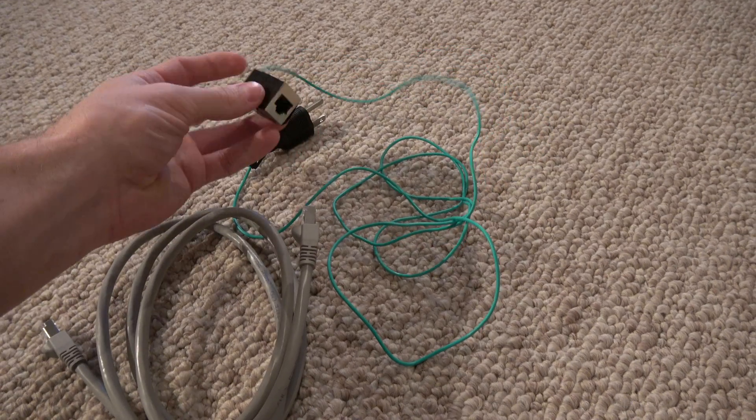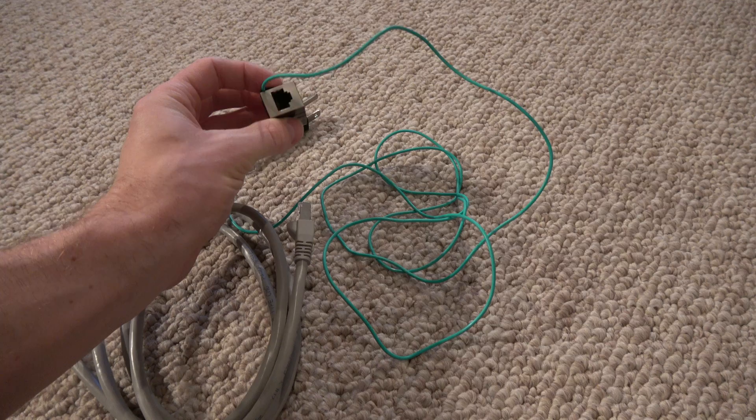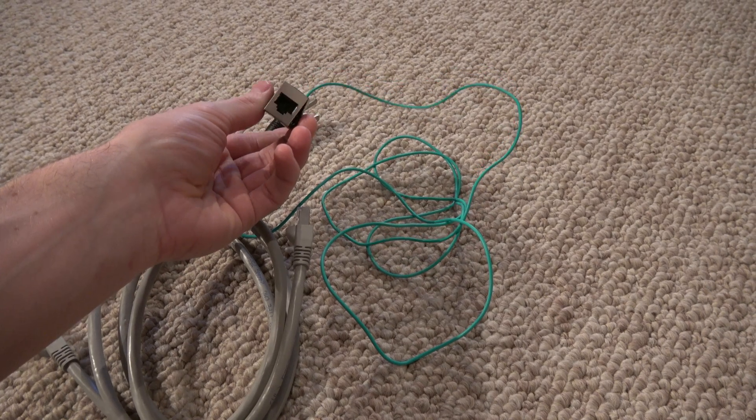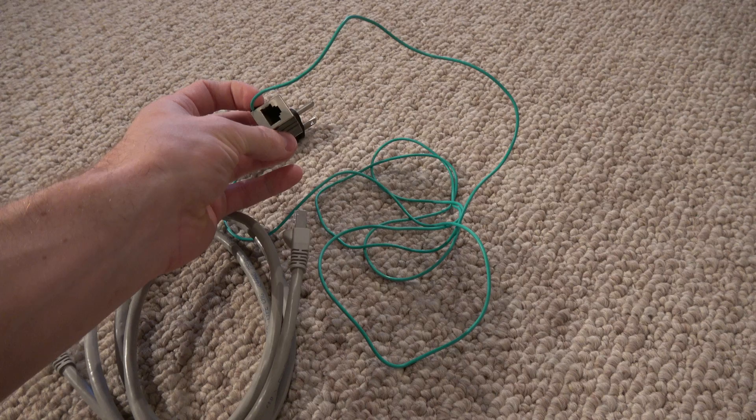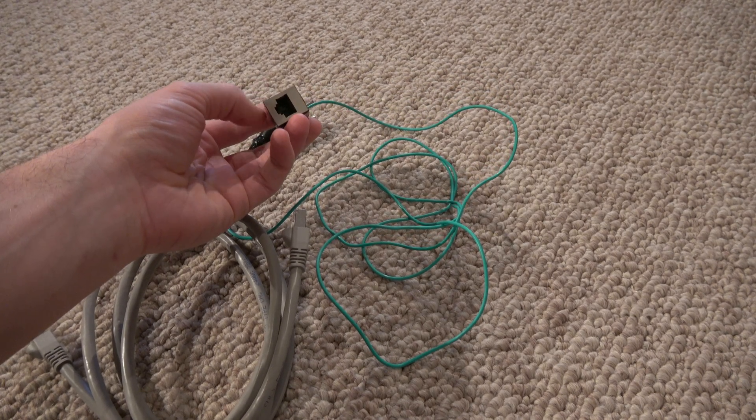Which is why we use this adapter. The adapter simply has an ethernet jack — a Category 6A ethernet jack — so it's future-proof, capable of very, very high speeds and frequency.